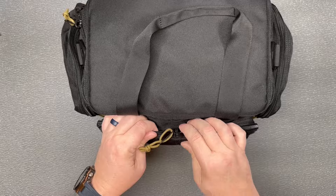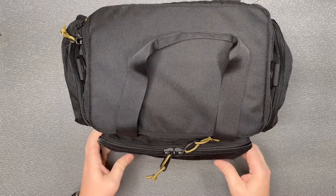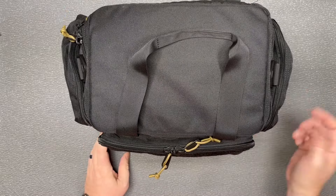And to top it all off, it's got YKK zippers — if you know, you know. But that is the OneTigris range bag. Thanks for checking out this video.